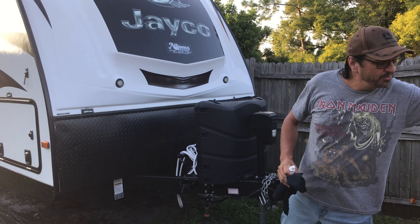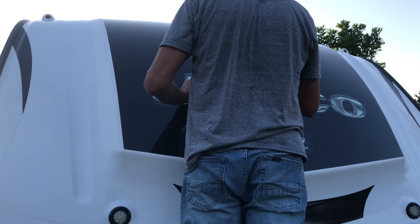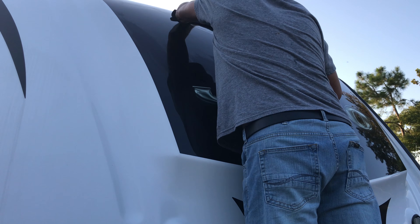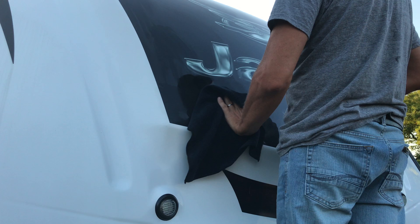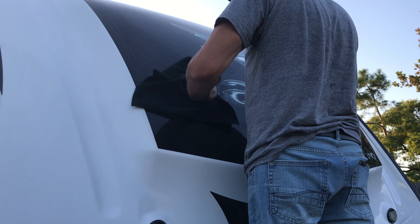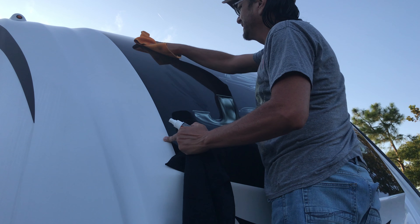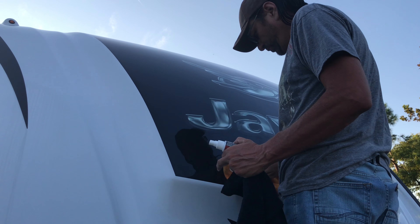So I'm going to get up here real quick and do a little bit and see what it looks like. It's pretty easy to spray a few sprays on and wipe it on. I can already see the metal flake coming out more. It's pretty amazing. Wipe it on, and just wipe it back off. It is super shiny and super slick.